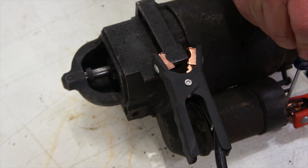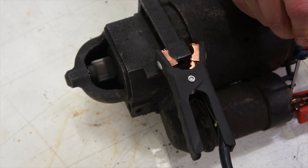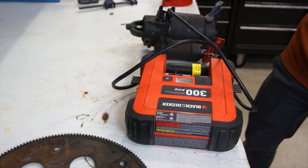Welcome to Budget Build Garage. We're doing Taylor's Tech Tips today and we're going to show you how to bench test your starter. If you're having problems starting your car and you've checked the battery and it's good, there's a good chance it might be your starter. The best way to do that is to pull it out and test it.